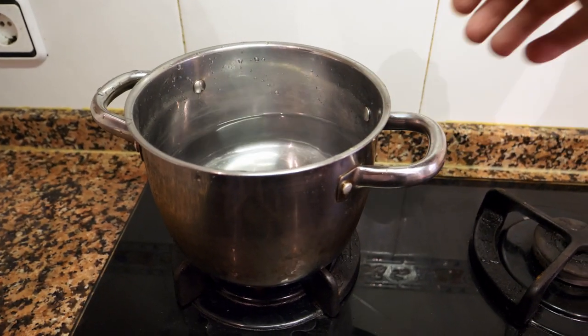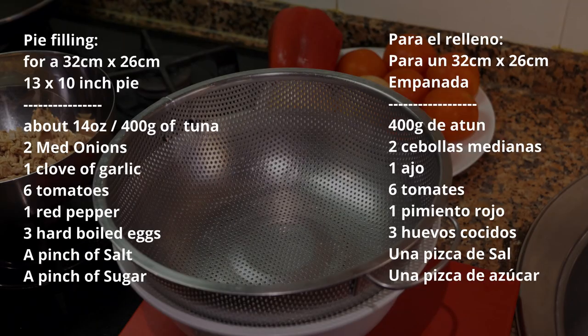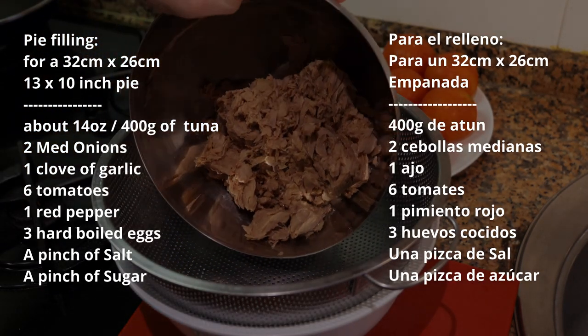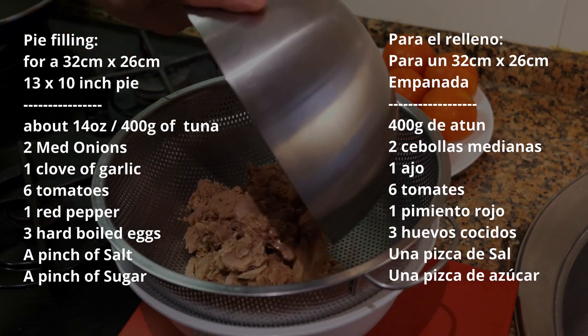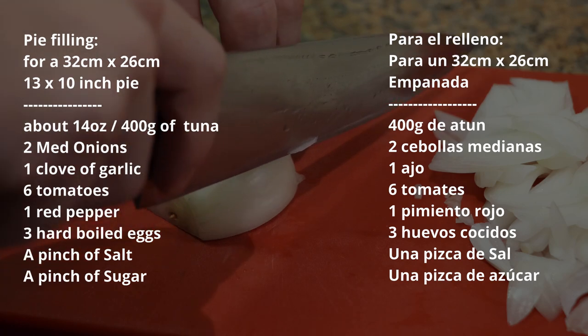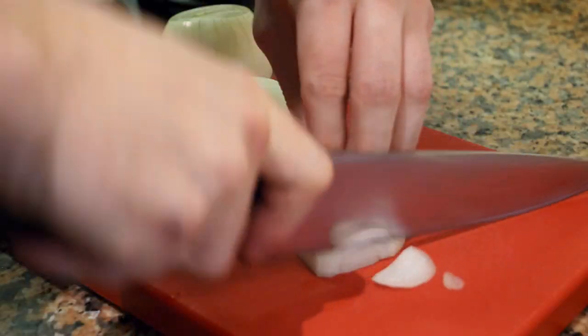Before we start any of the work, you're going to get a pot of water on the stove to hard-boil a couple eggs. You're going to take about 400 grams of tuna and strain it, and while that's straining you're going to take your onions and cut them in half.